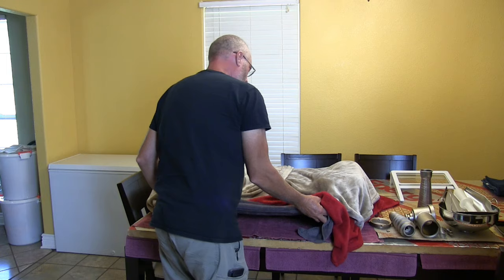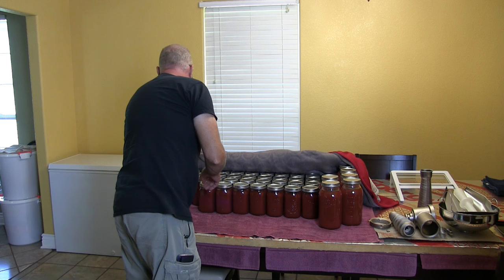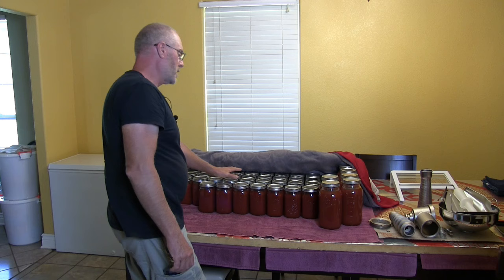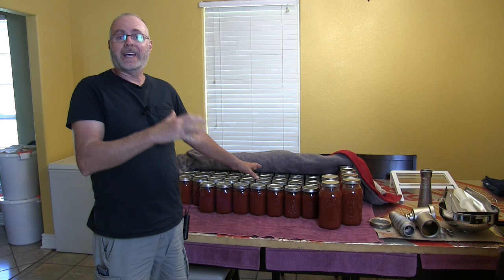Let's uncover these and count. Out of 240 pounds we just did, we have 37 one-quart jars and 6 two-quart jars. That's a lot of sauce — and that was just the last batch. We also have jars from the previous two batches we did.